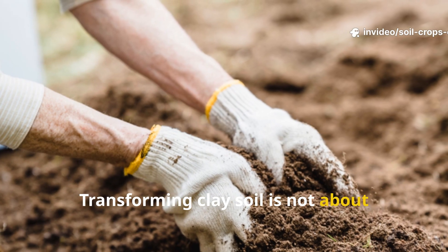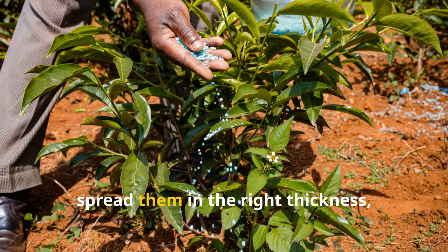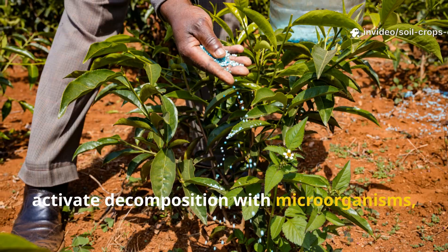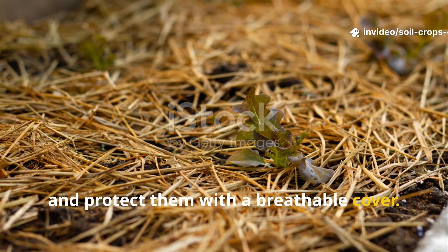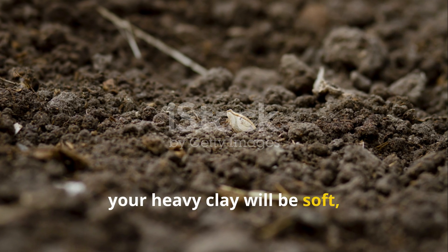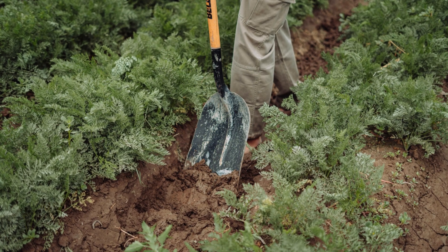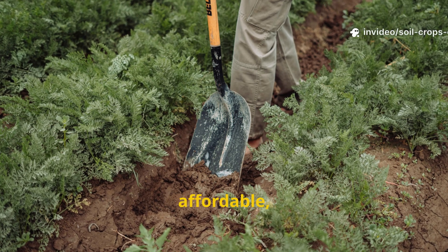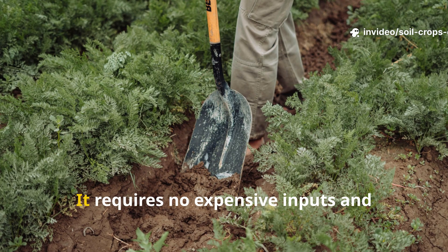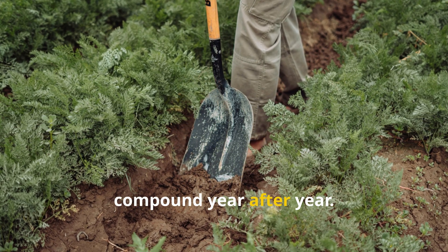Transforming clay soil is not about force — it is about guiding nature. Collect organic residues in autumn, spread them in the right thickness, enrich them with ash, activate decomposition with microorganisms, and protect them with a breathable cover. By spring, your heavy clay will be soft, dark, and teeming with life. This method is simple, affordable, and effective anywhere, regardless of climate or garden size. It requires no expensive inputs and offers benefits that compound year after year.